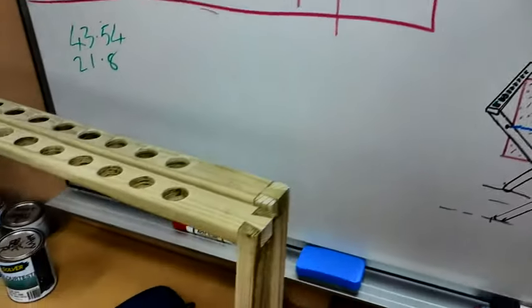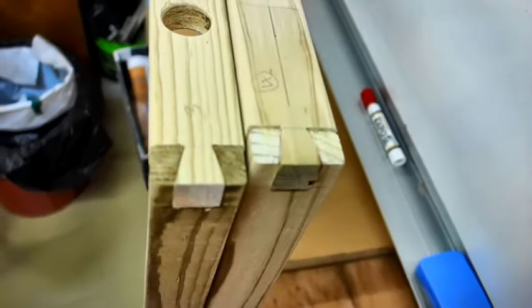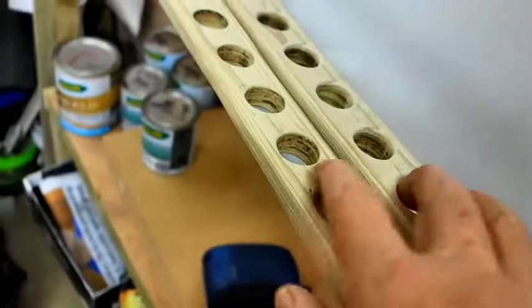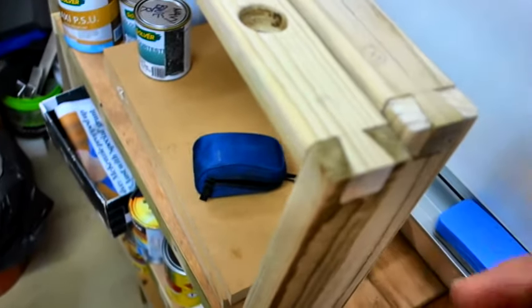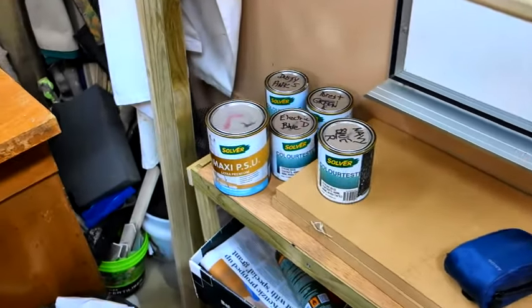Here are some slats I'm making. This is the first one and you can see the dovetails in the corners. I still have to sand these back so they appear nice and smooth. You can see the whole thing is smooth and the pegs will go in there. These are drying — I've just glued the joints up. I've got some paint ready to go.